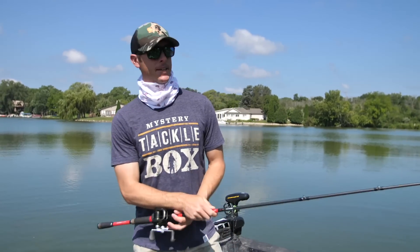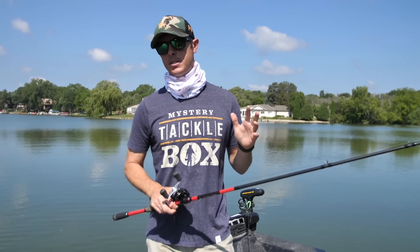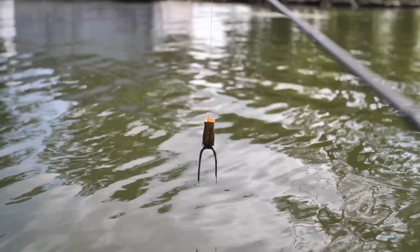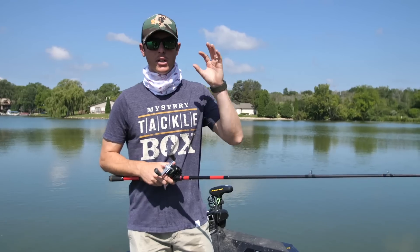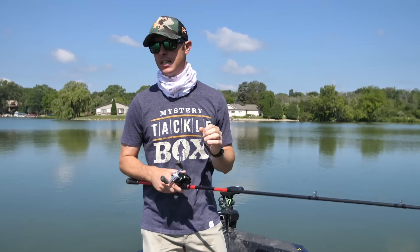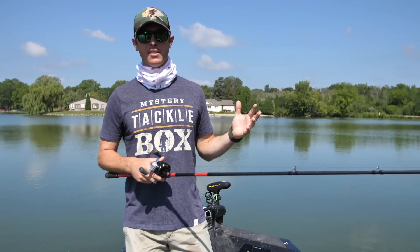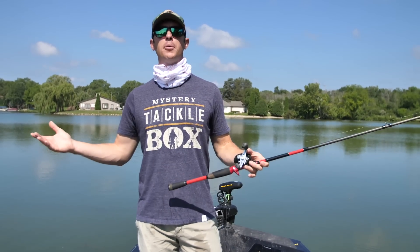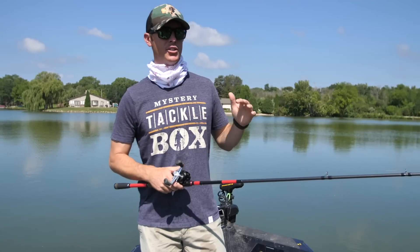Hey, what's going on? Justin here, welcome back to the channel. We're gonna talk about some frogging today. I've got two different types of hollow body baits: a popping style frog and a walking style duck. We're going into the shade and the nasty little areas that bass live in the summertime. Normally I'm down in Texas throwing these in some sloppy stuff around hydrilla, but today I'm up north in perch country, going around some shallow docks on a shallow lake.